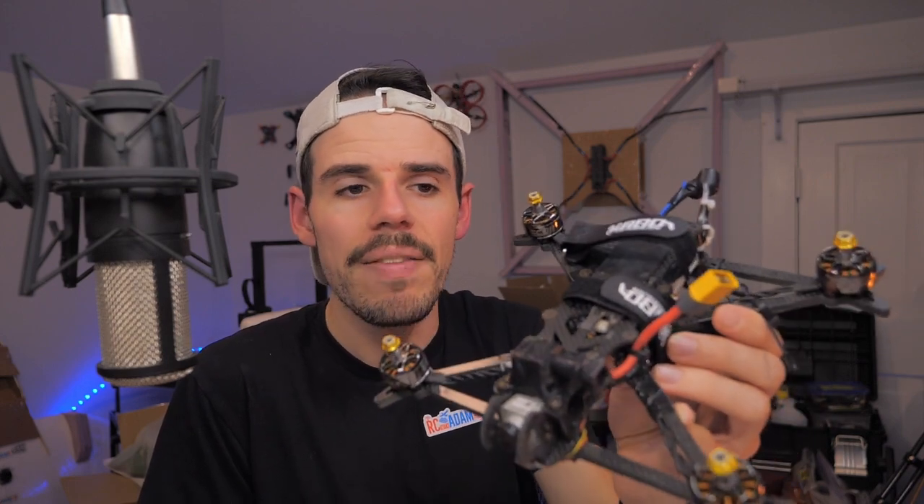Maybe you got a great deal on some motors, so you were able to get some parts cheap and then buy the rest and put them together — that could be a good reason. Eventually you kind of will need to learn how to build a drone anyway, even if you don't build from scratch, just in terms of repairing it. If you build it, you can repair it — that's kind of the idea in the RC FPV community.